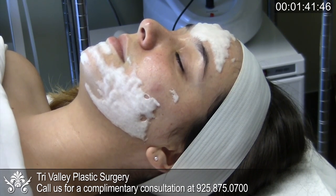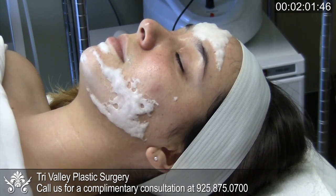This oxygenating treatment helps to instantly revive dull, tired skin, leaving it clean, soothed, glowing, and refreshed. It provides immediate and long-term benefits.